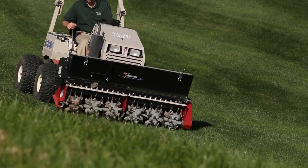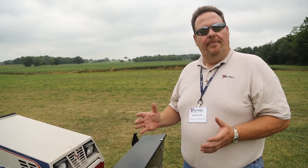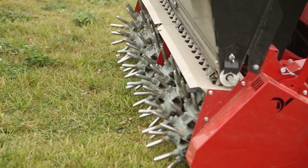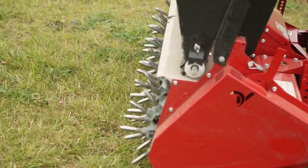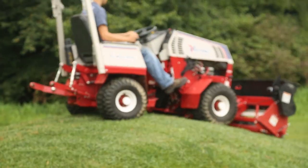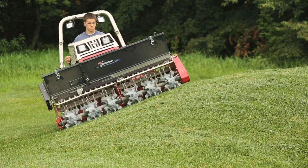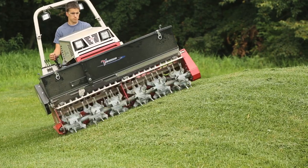Sports turf is a great application for this product. You can go out and take care of the middle of the field — soccer fields, football fields, in front of the goal areas — those areas that are constantly being compacted by play. You can aerate and overseed at the same time, keeping them looking green all year. And there are no cores to pick up. The real beauty of the machine is no cores. The coaches will love you, the sports field managers will love you. It's playable immediately after you're done aerating — just as effective as a core aerator but without pulling the core.